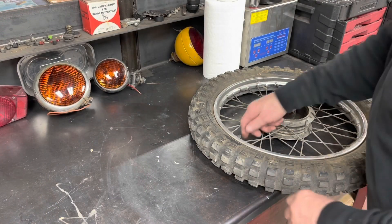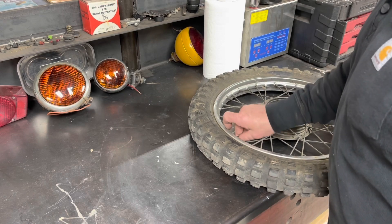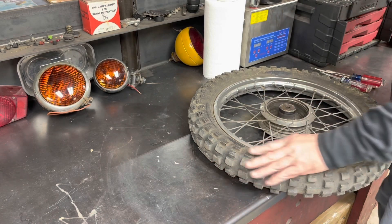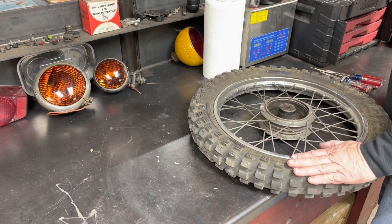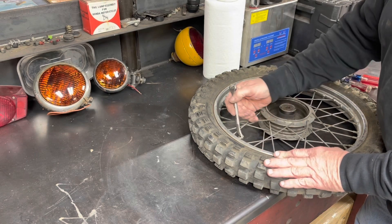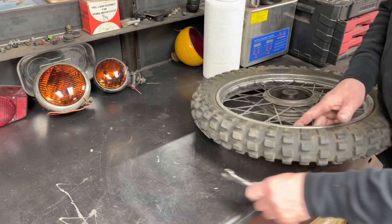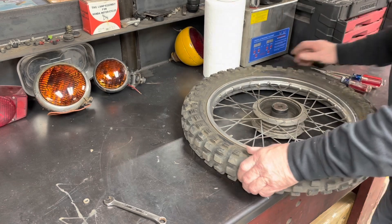While those side cases are chilling and letting that stuff dry, I think we'll take a look at this front tire. I did go through my stash and found a smaller 16-inch tire that will fit this rim. I do not have an extra tube, so we're going to have to check out this tube and see if it's good - the tire's flat so it obviously has something going on.